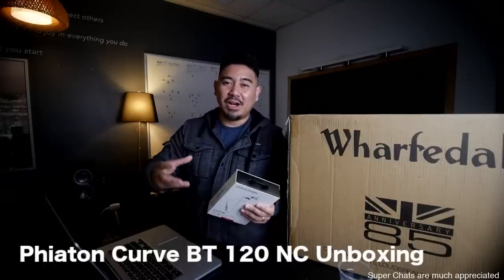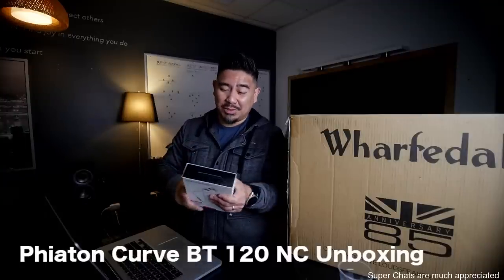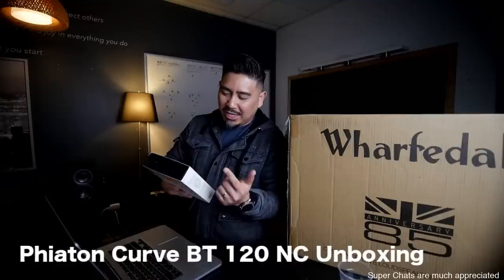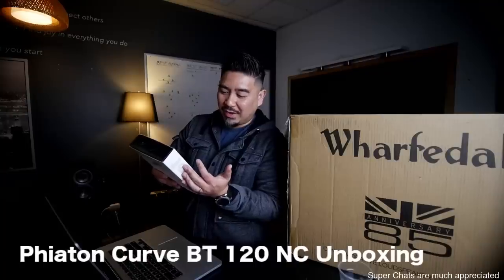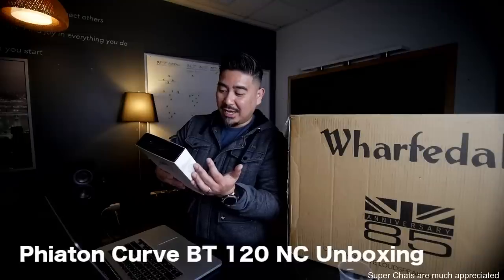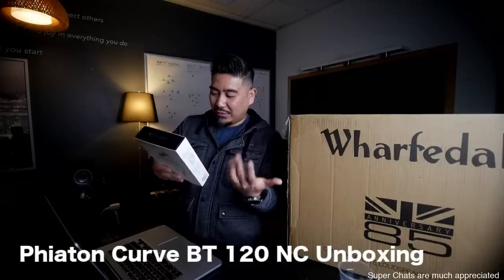I don't know if you've ever been on an airplane where you put on your headphones and you hear that engine rumble — it's pretty loud. So it's supposed to cancel that up to 95%. You can take calls with it. It has play, pause, back, forward, volume up, volume down. One hour of battery life with just five minutes of charging, and sweat and water resistance IPX4. And it has a little vibration notification if you get a call.